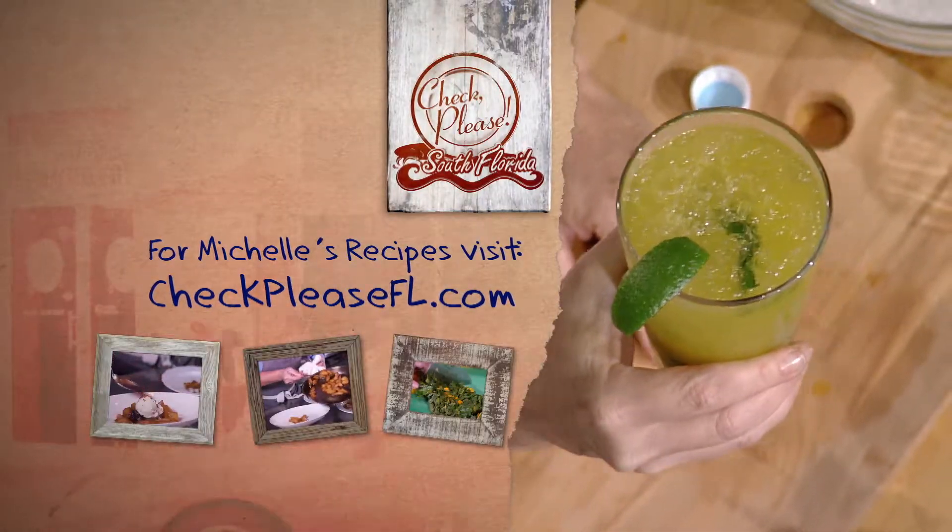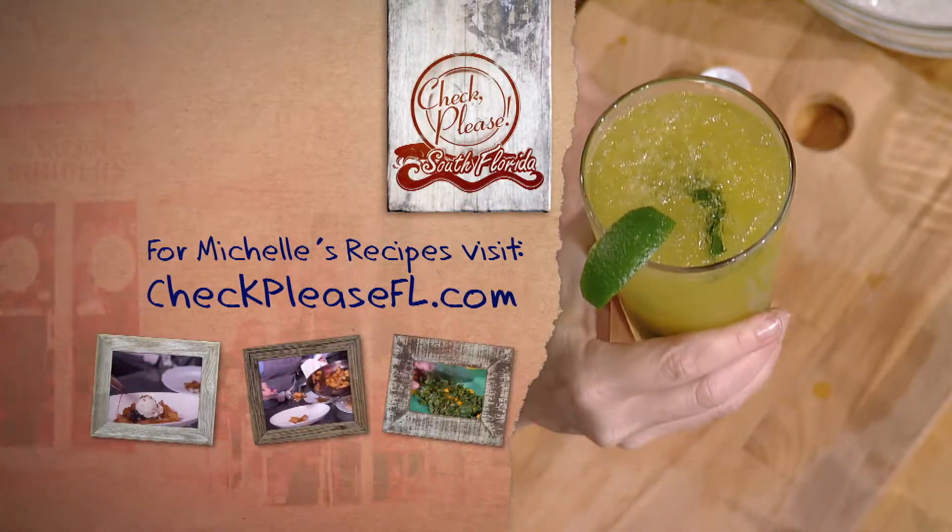Have some fun — make it in a big sangria glass, make a big batch of it, enjoy it with friends. For the full recipe for passion fruit mojito, go to checkpleasefl.com.